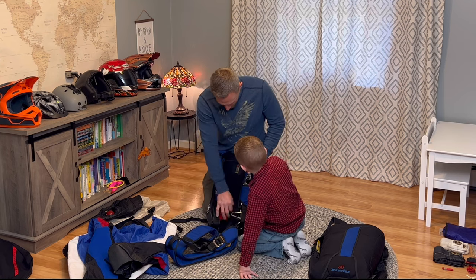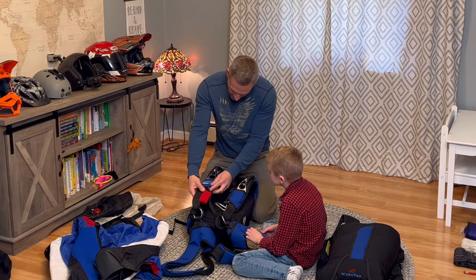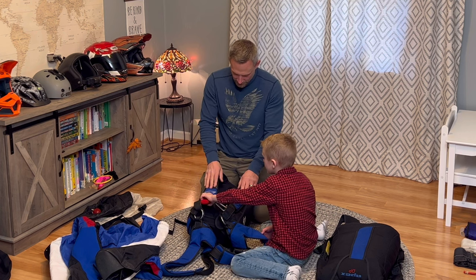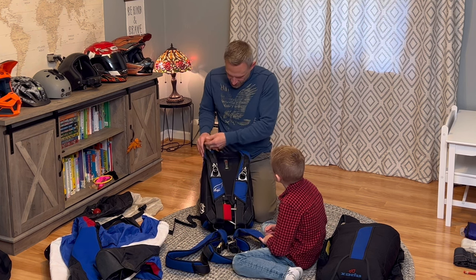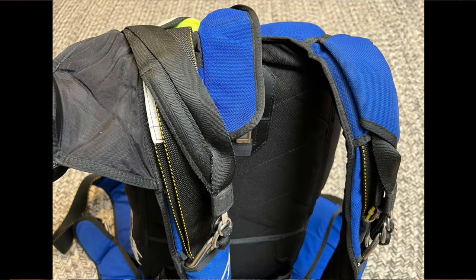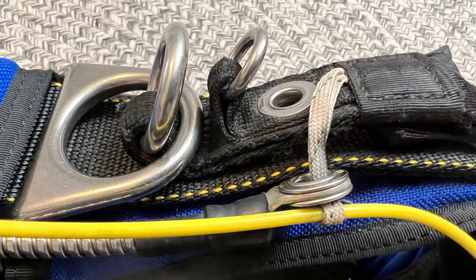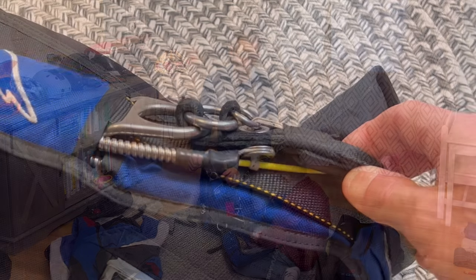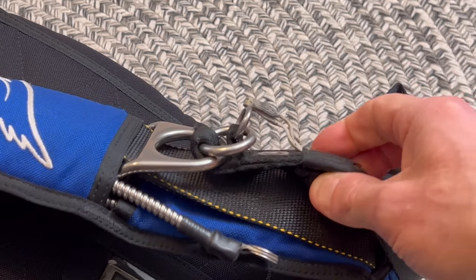Remember the red cutaway handle? If it all goes wrong, you pull this. That pulls the yellow cables in the hard housing, which cuts away the main. The three rings are a leverage reduction system. The big ring is always hooked to the container. There's a 2-to-1 reduction on the fabric piece, a 10-to-1 on the medium ring, and a 10-to-1 on the little ring — so 10 times 10 times 2 is 200-to-1. You could hold that little piece of fabric with 10 pounds of force and hold back 2,000 pounds of force.